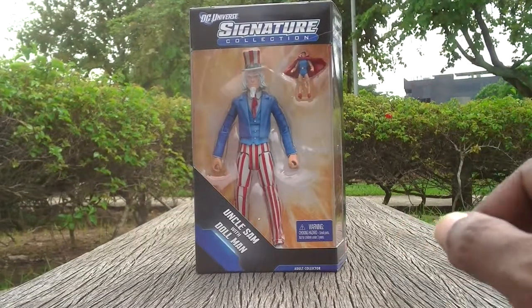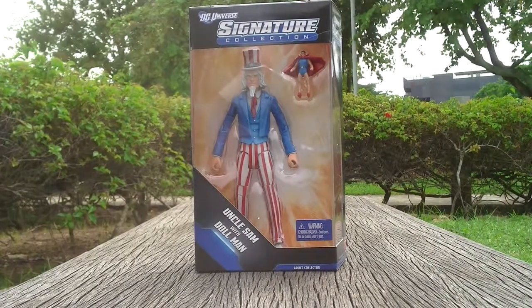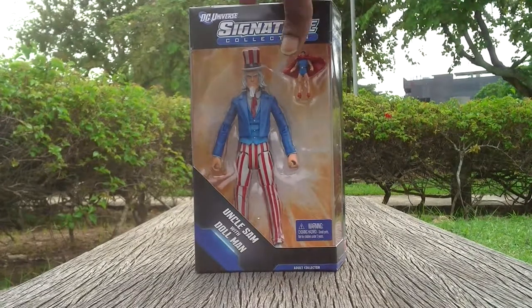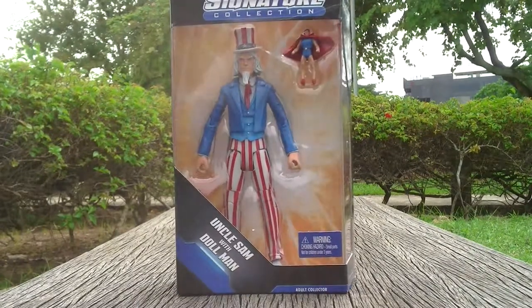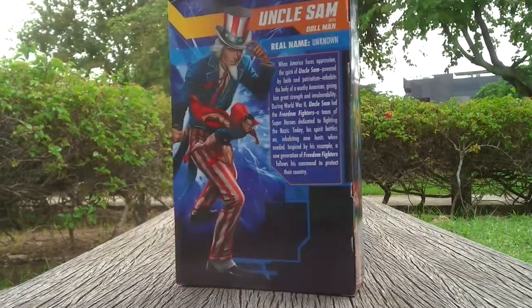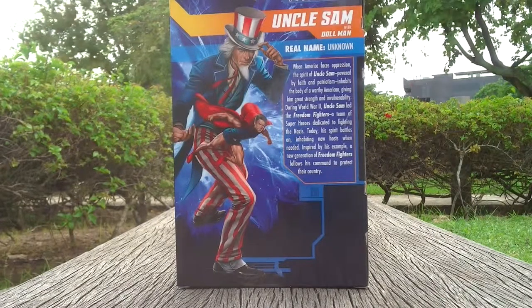Hello there people. I'm going to show you now the latest toy from the Mati Collector DC Universe Signature Collection. It's Uncle Sam with Dolmen. As you can see, this is the package with the so-called bio data of Uncle Sam.